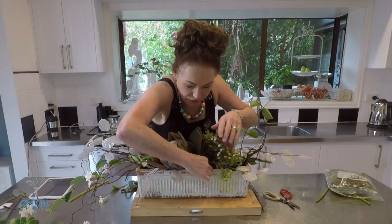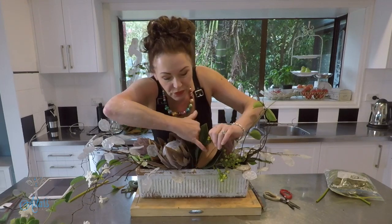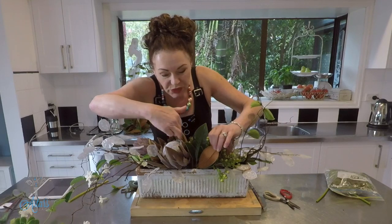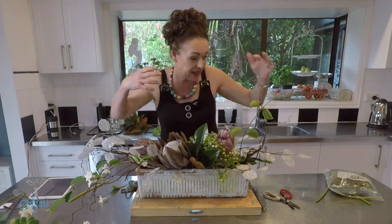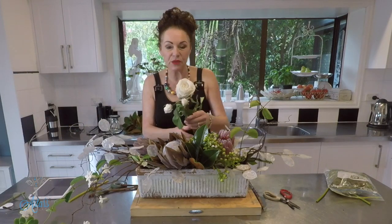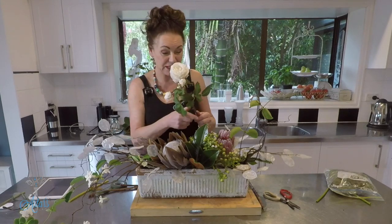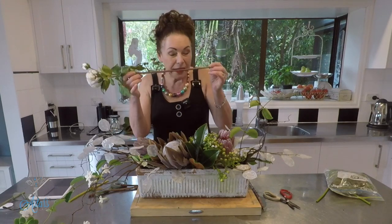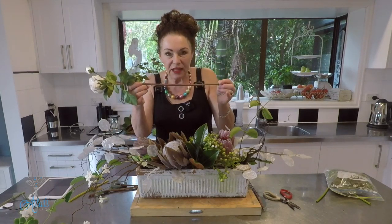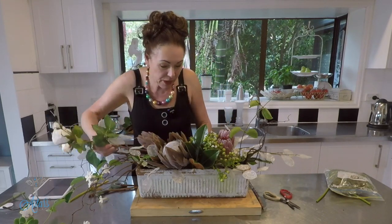I'm just going to bring another one over there. What I also love about the magnolia is that beautiful color on the reverse of the leaves — it's a nice reflection, and it works with the proteas and that colorway. Now what else — oh yes, I've got a couple of nice roses. Look at these roses — they are so beautiful and they're from Prestige Botanicals. They've got the best in the world, just trust me.